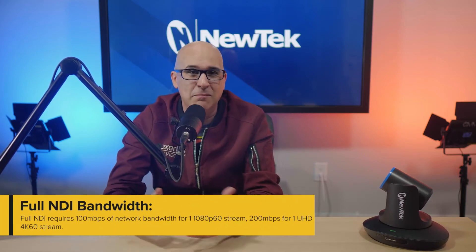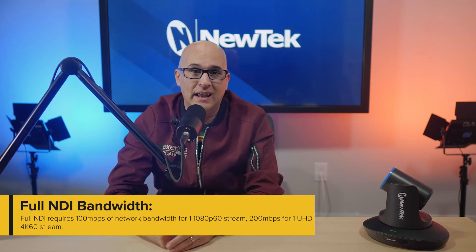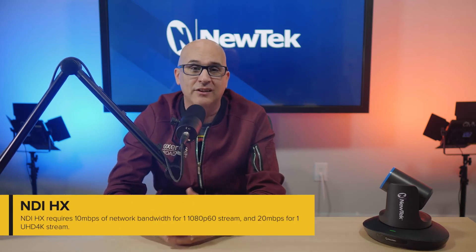NDI PTZ cameras are everywhere. Almost every manufacturer has joined the show and is producing a camera that has NDI built right into it. But this wasn't always the case. NewTek needed to build a codec specifically for the embedded camera market, since camera-based processing typically isn't powerful enough to support the full NDI codec. So not long after NDI came on the scene in 2016, NewTek introduced NDI-HX about a year later — a codec specifically built for the processing chips found in today's PTZ cameras.